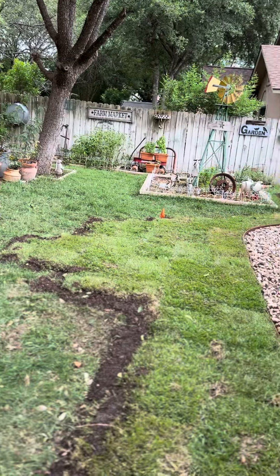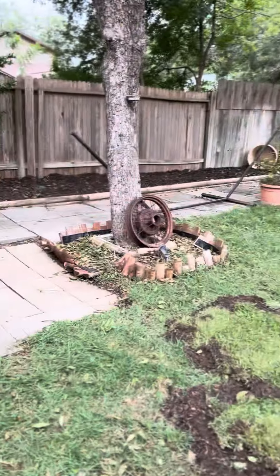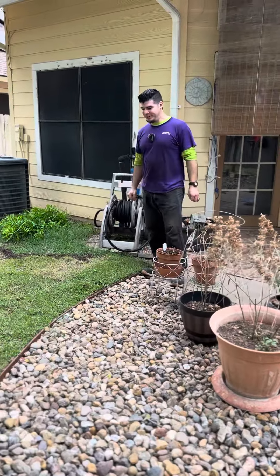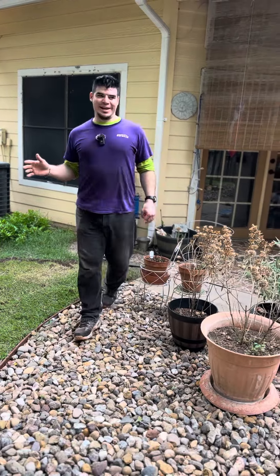I don't know if I mentioned in the last video how we got the back mulched. But the dogs were barking yesterday when we were finishing up — we were tamping it down — barking because they wanted to come outside. And I was like, yeah, I know what y'all want to do to that grass.